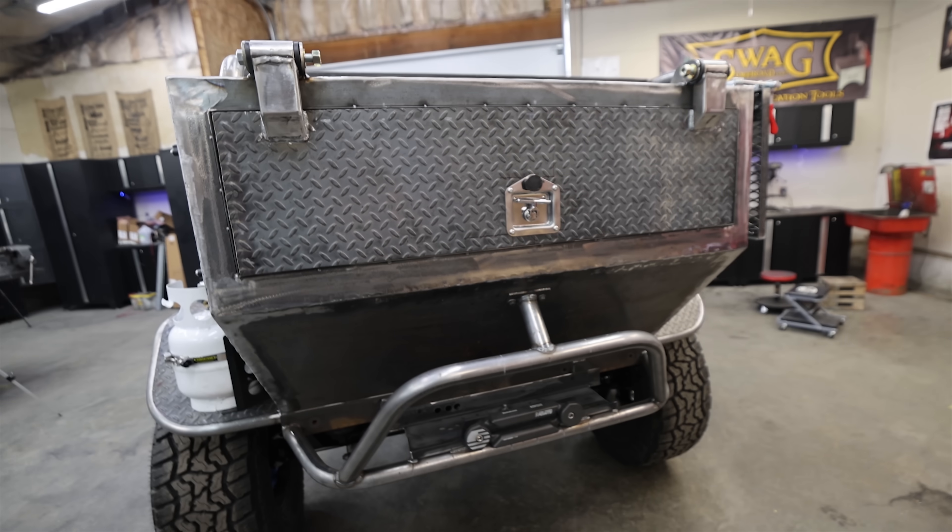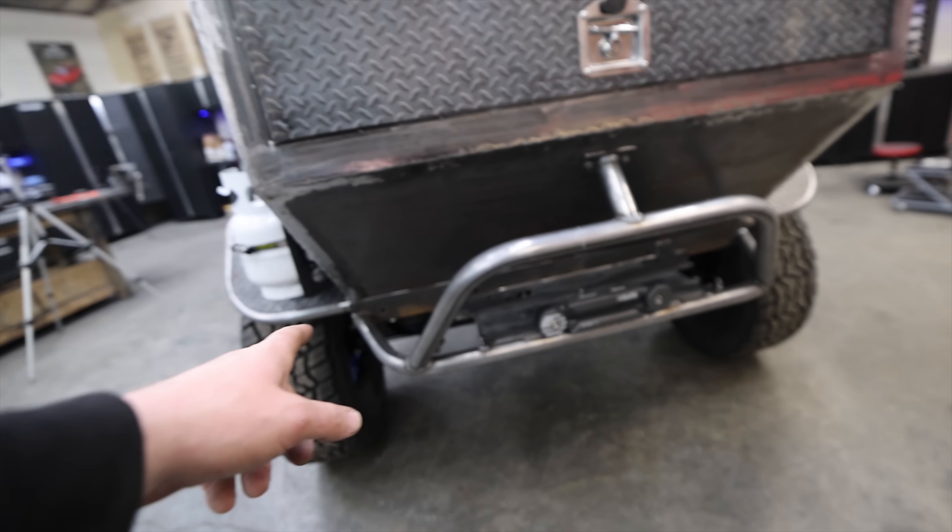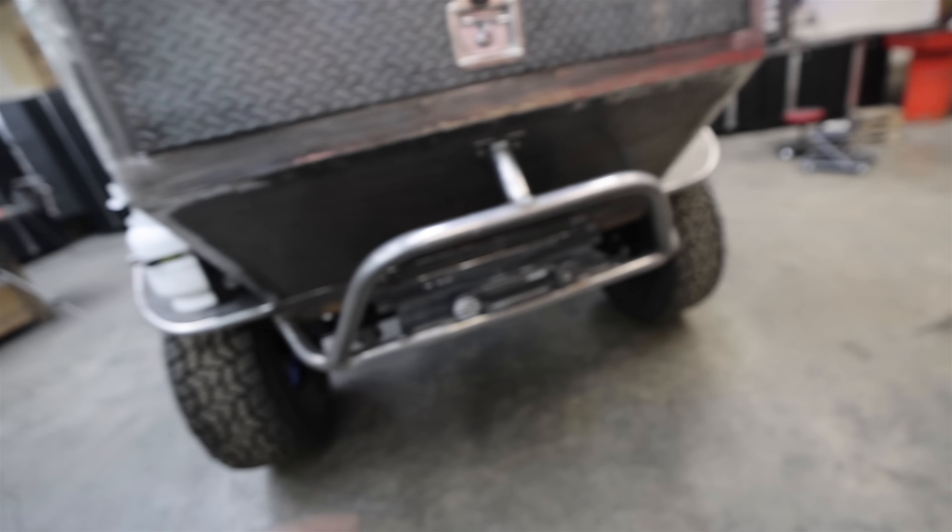To answer some of your questions — I'm sure people will be wondering about taillights. I plan on doing some taillights up here. I might even build some little housings to add taillights on the bumper, not quite sure yet.